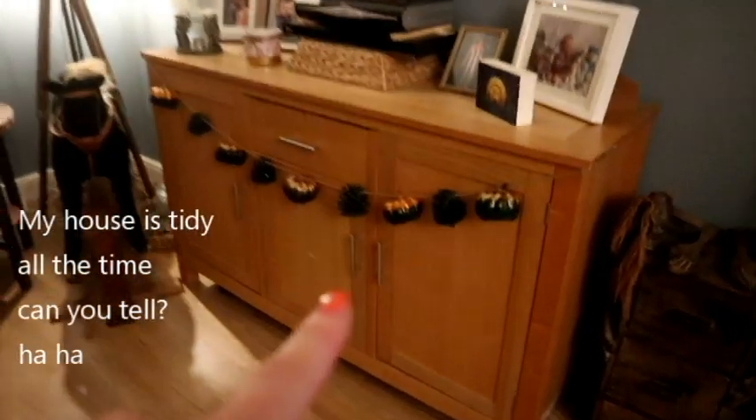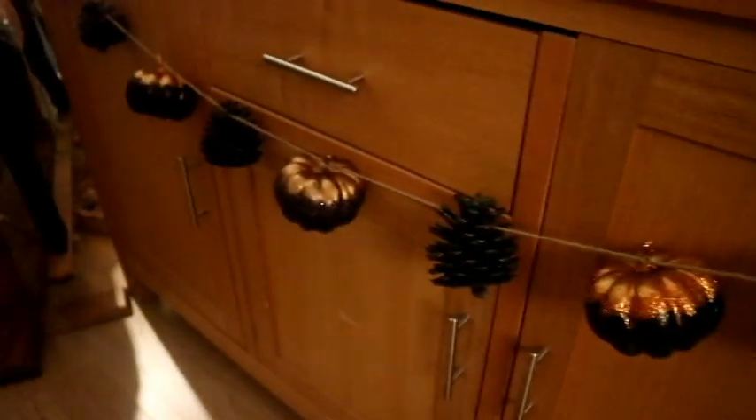So this is the garland I have made with some pumpkins and some pine cones. Can you see that sparkle? Oh yes! These are made using Arteza's paint and their glitter. So today I'm going to be showing you all their glitters and I'm going to be using some of them in these DIYs — and trust me, they are stunning.